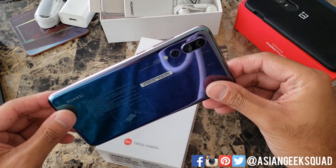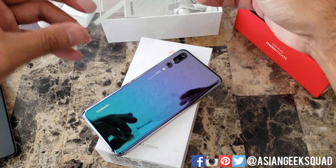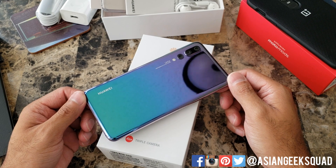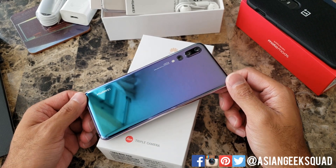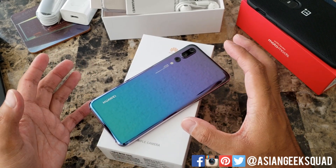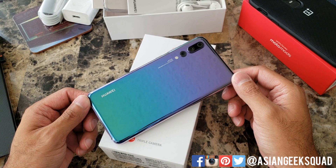Here we are for the phone itself. I'm just gonna go ahead and stare at this for a second. I don't normally get super excited about colors but this one is really cool — the upper part is purple, the bottom part is blue, and yeah this Twilight version is definitely a stunner.